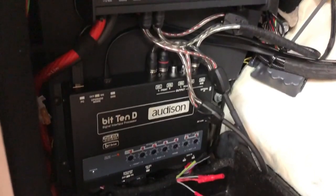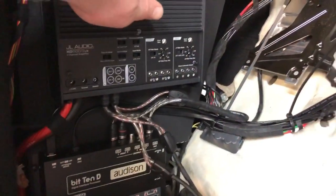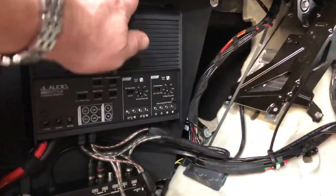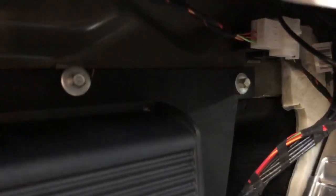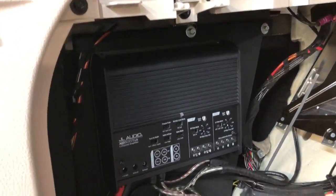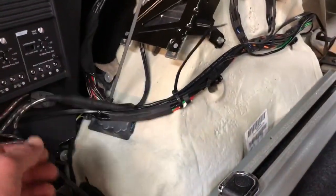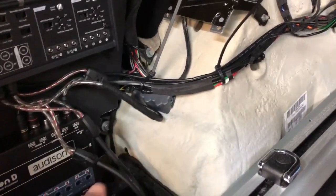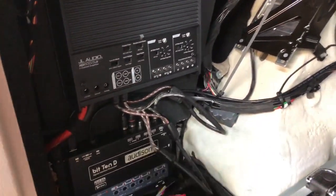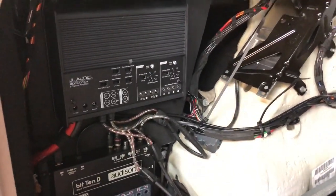Here you can see the JL Audio 500/3 amplifier — a Class D amp — and underneath it the Audison bit 10d, both mounted on a fabricated MDF panel that goes back in on the original fixings. We always try to avoid drilling inside the vehicle. The cabling is being dressed with Tesa tape — a cloth tape that resembles factory wiring — and everything is being cable-tied. By the end of the installation everything will be neatly loomed and tied back.